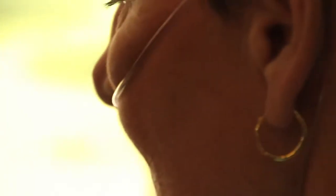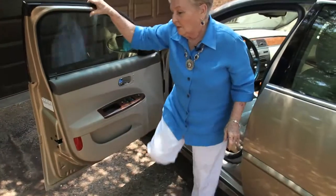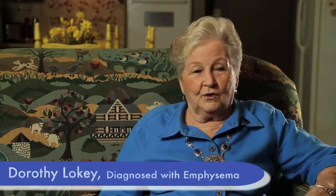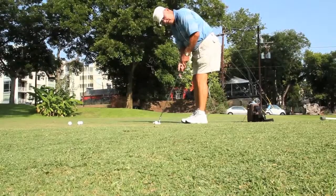Emphysema wasn't even on my radar. Never even thought about it. When they came back with that diagnosis, it just knocked me right out of the saddle for a little while. With the Life Choice and the extra battery, I can go to the grocery store or go to Walgreens or go anywhere I want to without any problem at all. The Life Choice helps me do anything I want to do now.